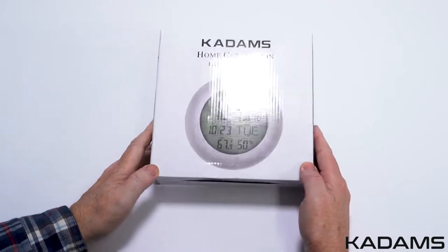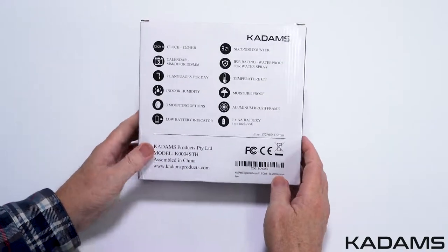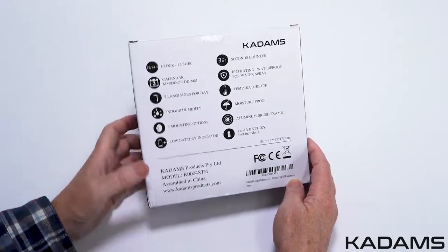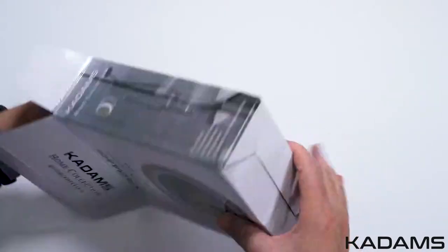Today we are going to take a look at the Kadam's Home Collection Bathroom Shower Clock. This clock is made to be used in the bathroom. It's a clock, a seconds counter, a thermometer, a hygrometer, and a calendar with month, date, and day.